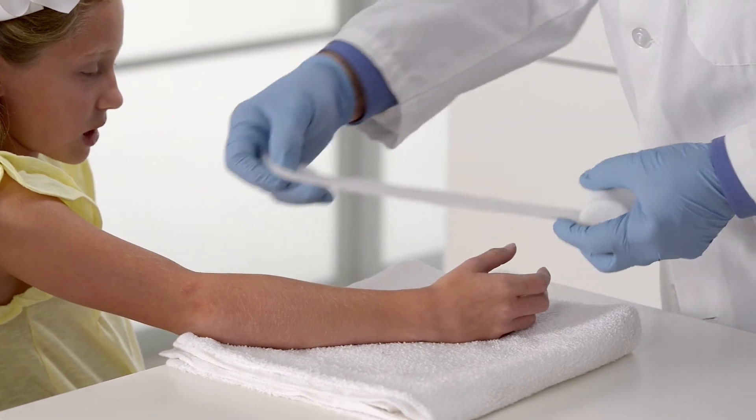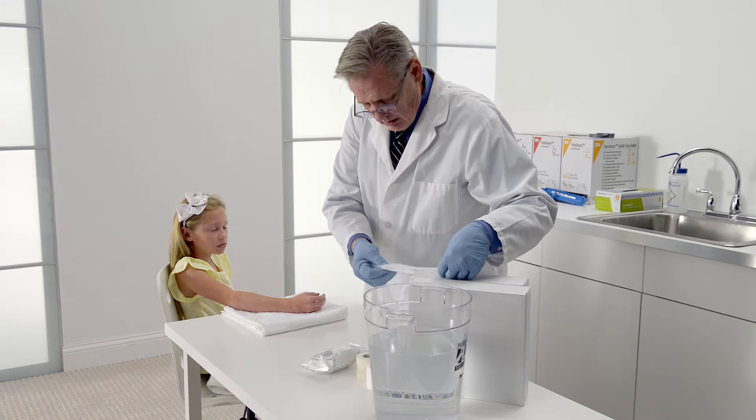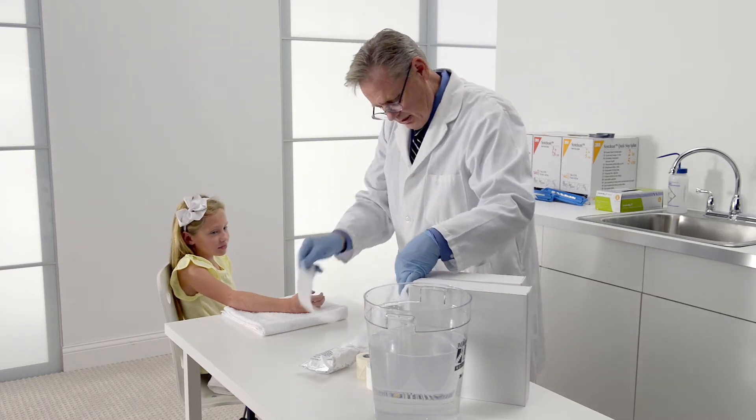Make sure the patient is in a safe and comfortable position and ensure you're able to easily cast the arm and maintain proper body mechanics. Let's get started.